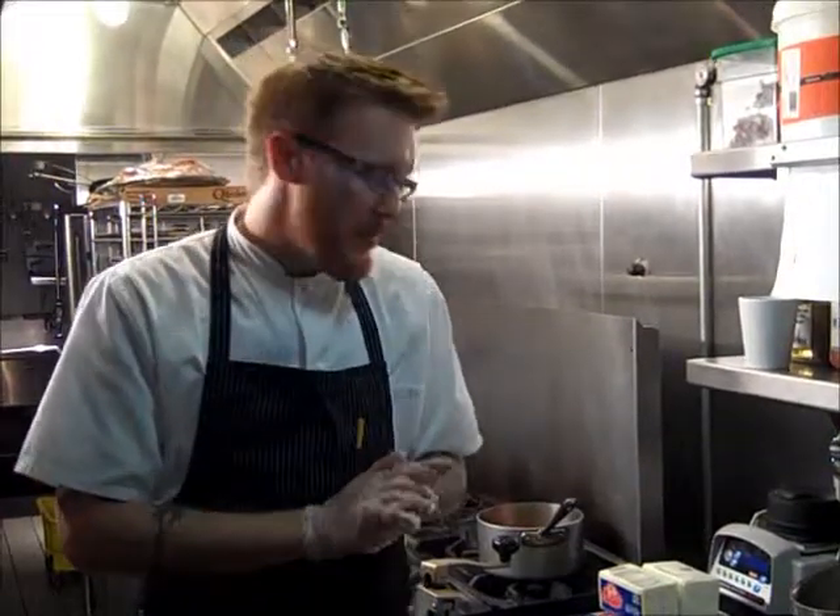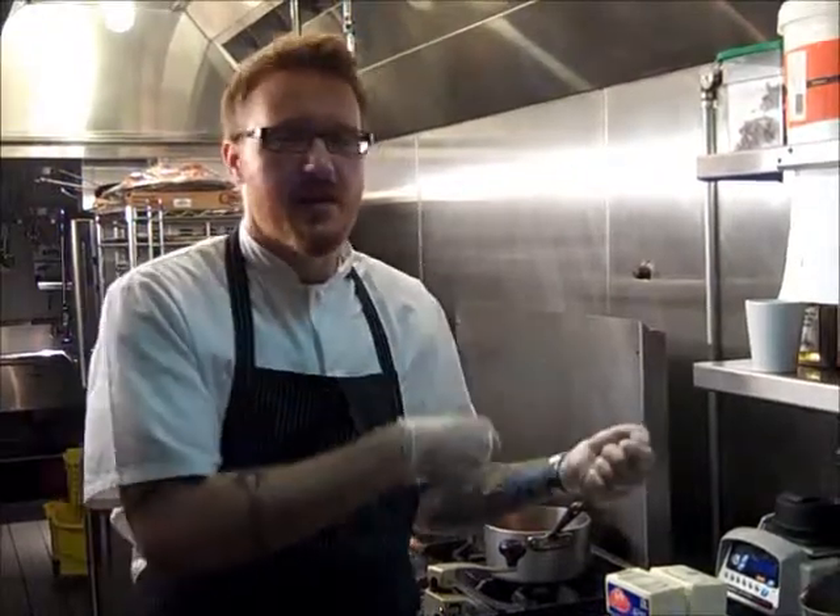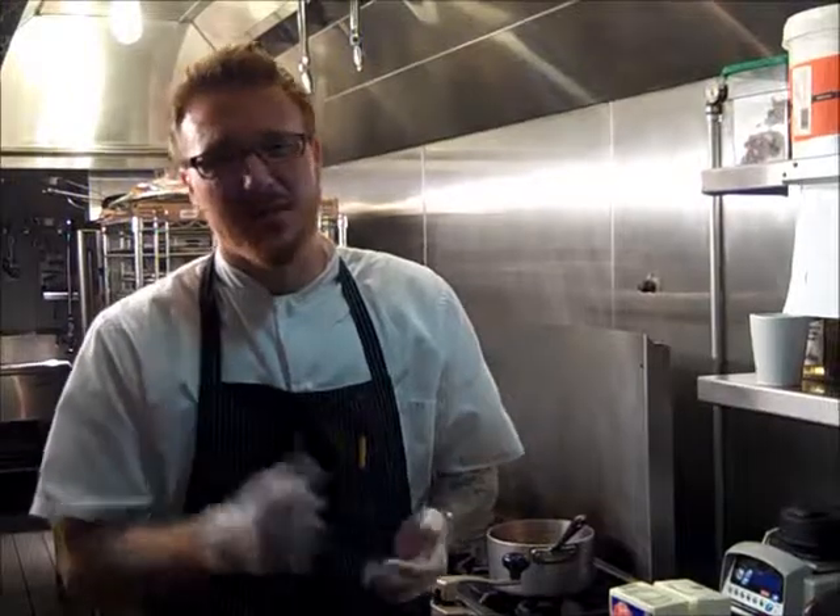So now comes the easy part — we're ready to smoke the birds. I'm not going to get into how you set up your smoker because everybody has different kinds. Some people use a big green egg, some people use an outdoor smoker, some people use the indoor, which I really don't recommend because it's going to kick up a lot of smoke as you can see.